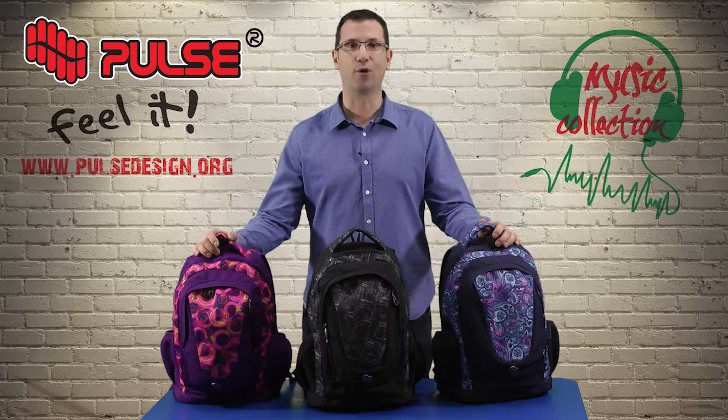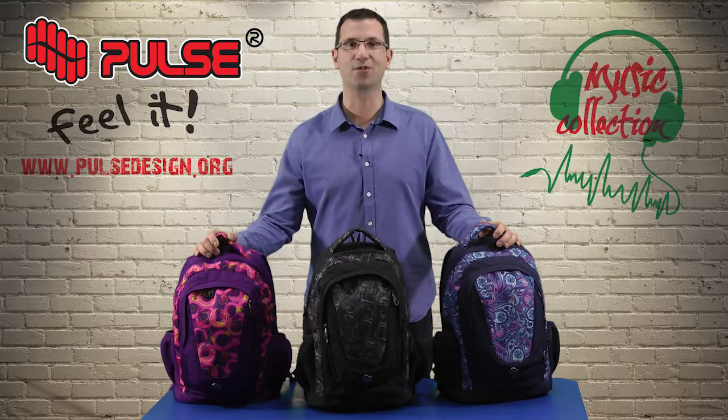So that's it for the Music backpack. For more information please visit our website at www.pulsedesign.org. Thank you very much for your attention.